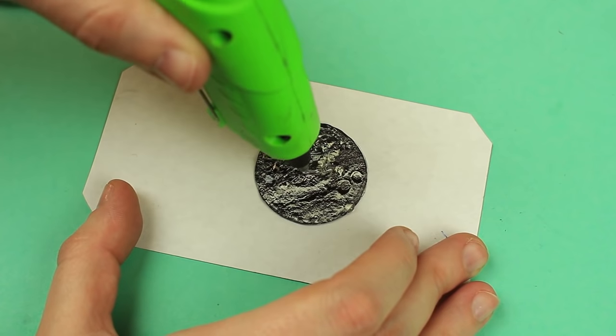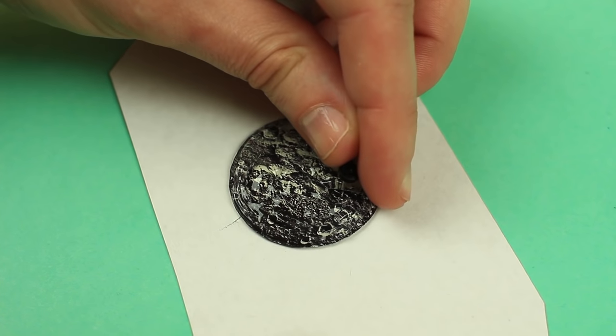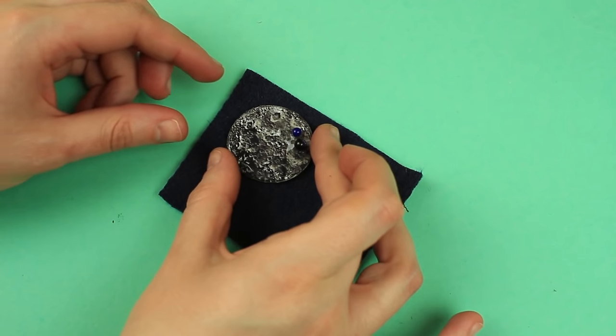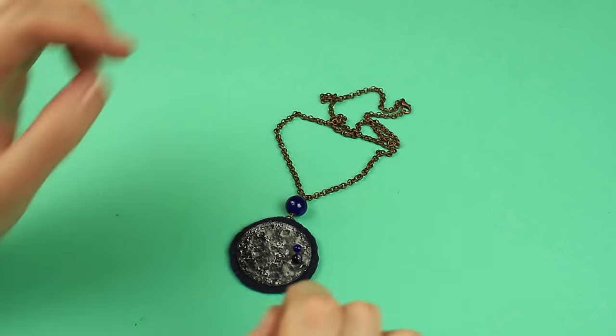You can use this hack to craft any handmade jewelry. Cover the chosen cutout with the hot glue and add some embellishments. Attach it to the felt base. A fabulous moon pendant is ready — you can easily make this simple jewelry.